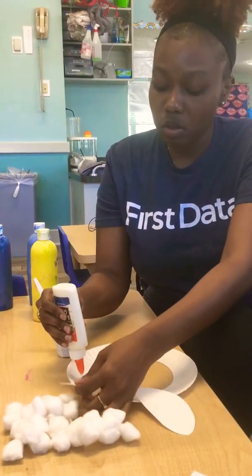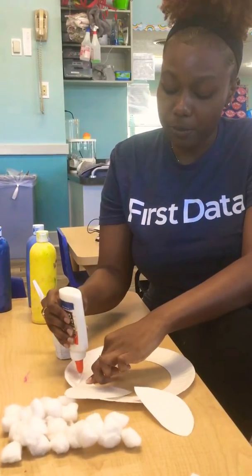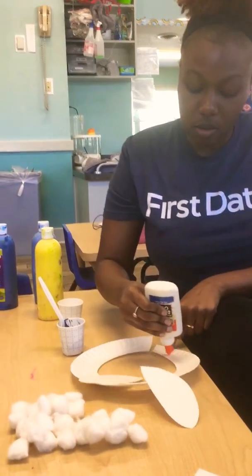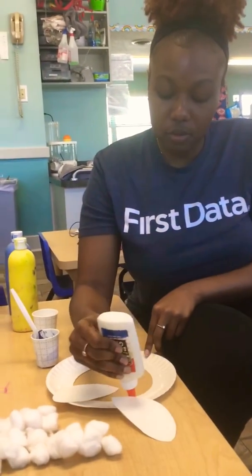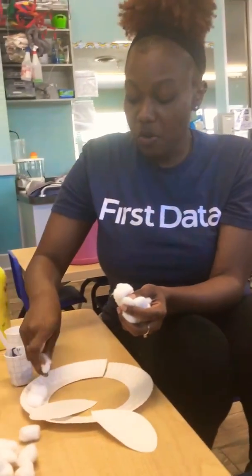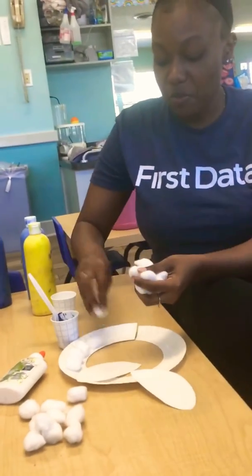Then we can put some glue all around our paper plate. We've got our cotton balls, so take your cotton balls and go ahead and stick them on there. They don't have to be perfect — just stick them on how you want them.